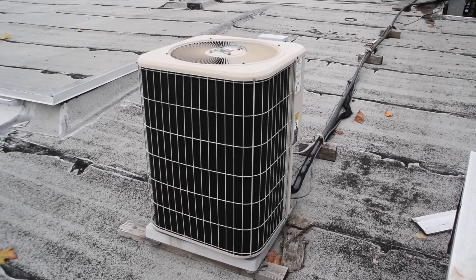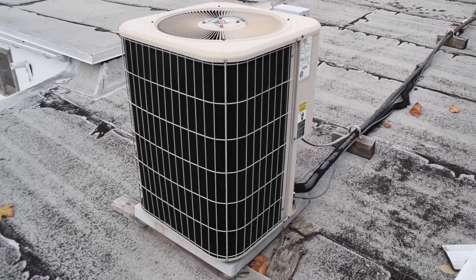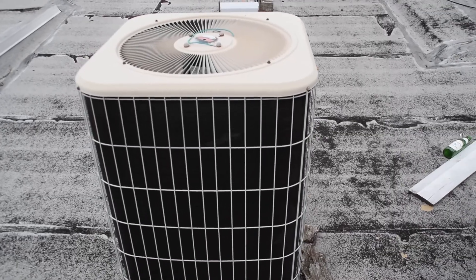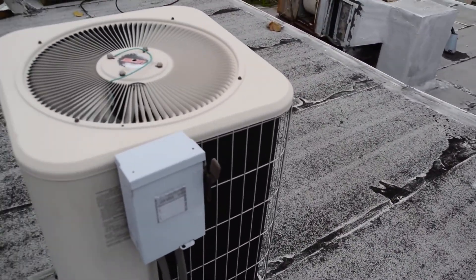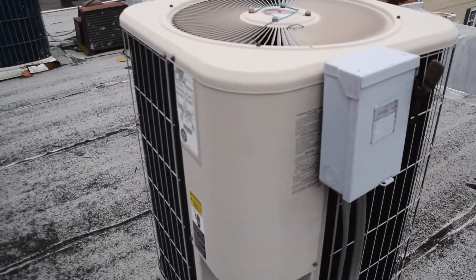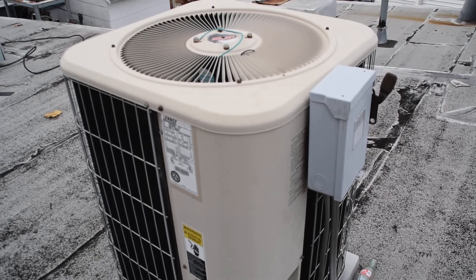This is the 2001 Lennox 4-ton air conditioner at my friend's restaurant. It has not been producing any cold air, but as you can see, the fan motor is running. I think it just needs a charge of refrigerant, but I'm going to put a video of it on YouTube and see what some of the real experts on YouTube say.